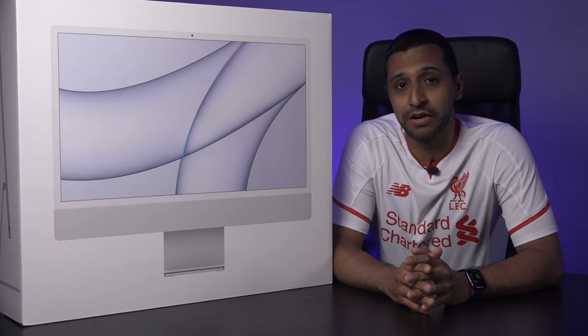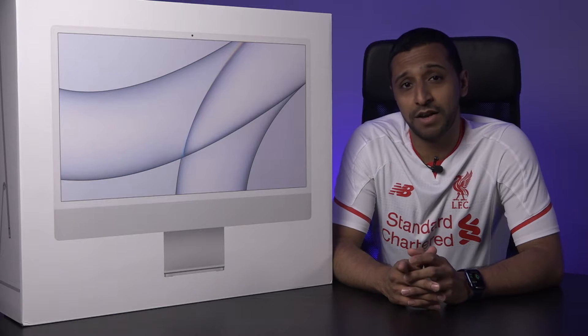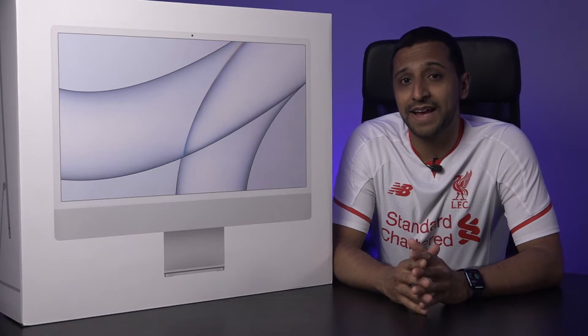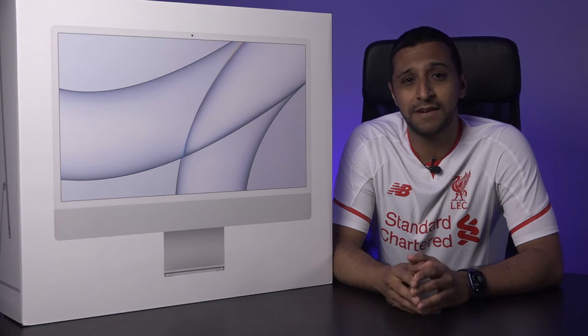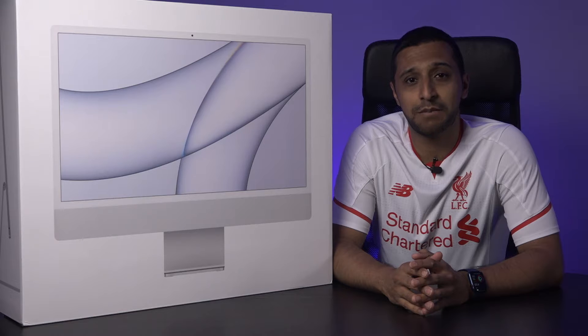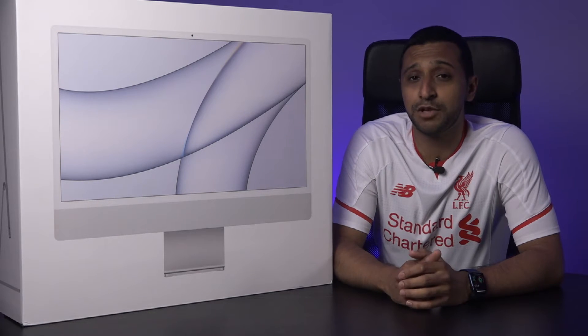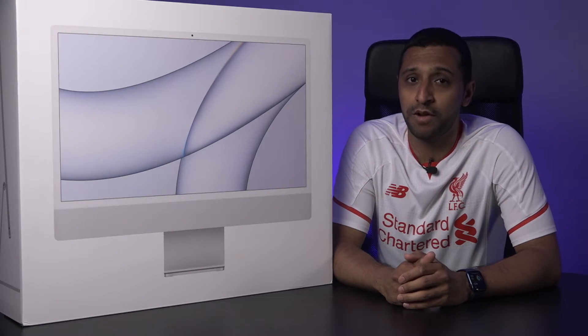Apple demoed this iMac at the spring-loaded event and I was really excited for a couple of reasons. One, the new design and the size of it and the fact that it has the M1 chip inside. I'm thinking to myself, is it time to replace my Intel MacBook Pro? I don't need the portability so maybe this is the machine for it. So in this video I'm going to put my MacBook Pro up against the M1.